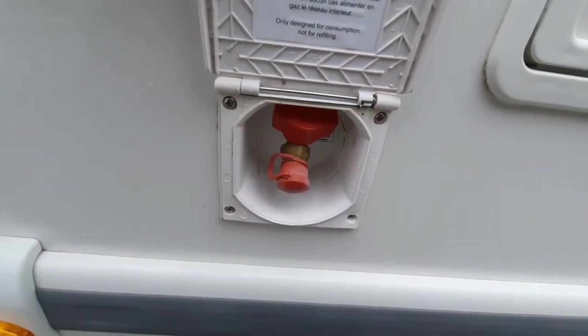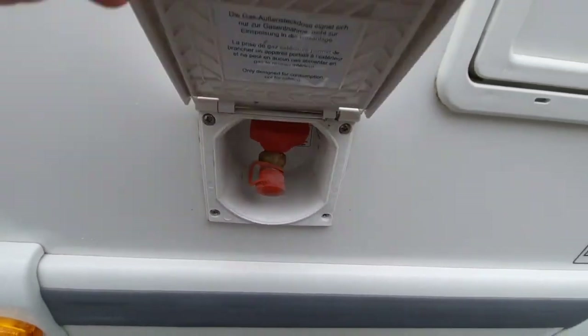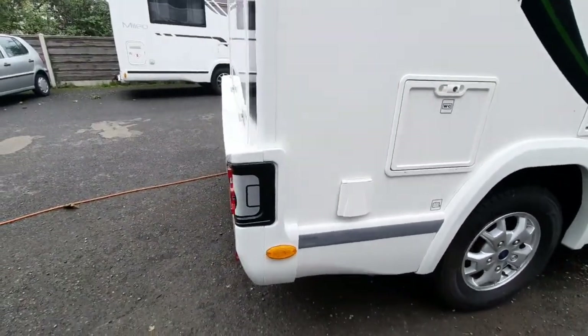Behind that, under the compartment here, is your external barbecue point. The premium comes with this as standard. Just make sure that it's clipped back in before travelling off.